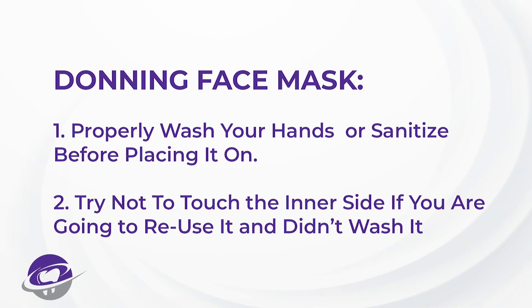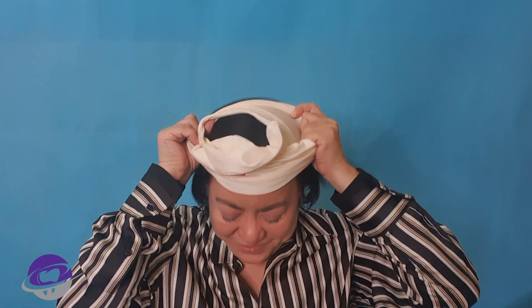Before anything else, I have already washed my hands. If you cannot wash your hands, please apply hand sanitizer. This is always a part of how to don and doff any contaminated face mask or PPEs in general. So what I also like about this is it protects your neck and it's very soft to the skin.